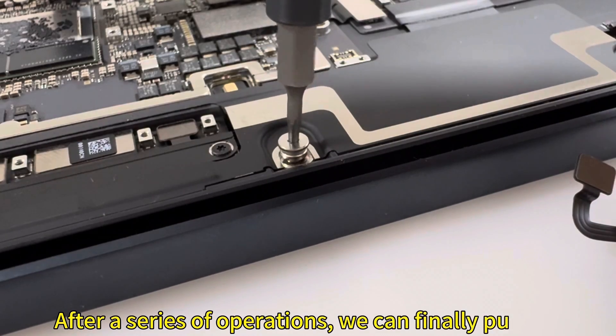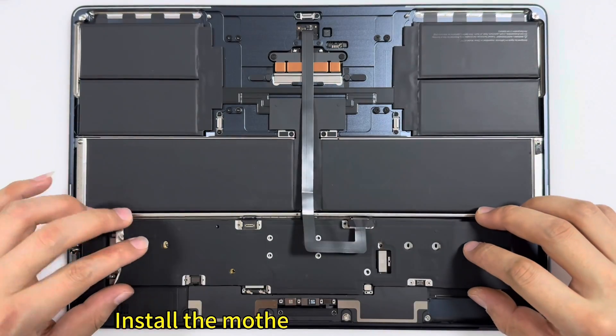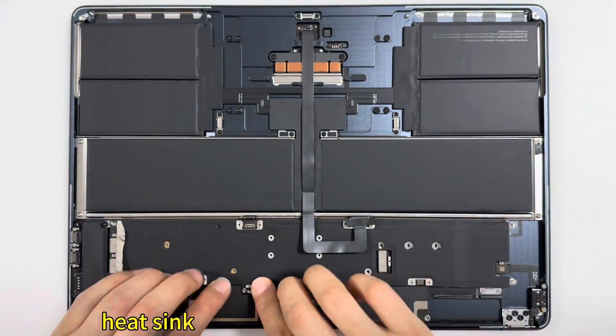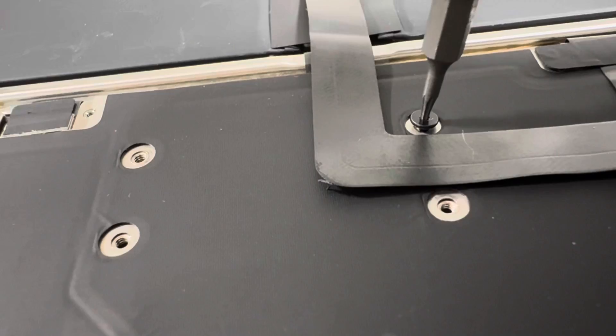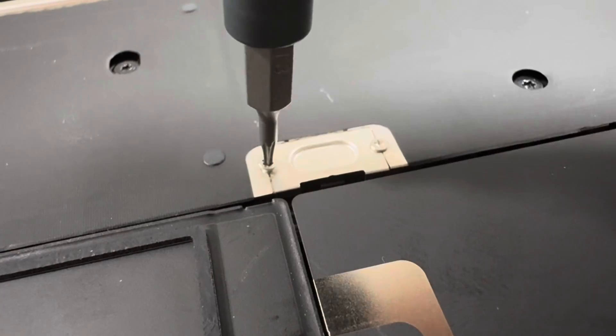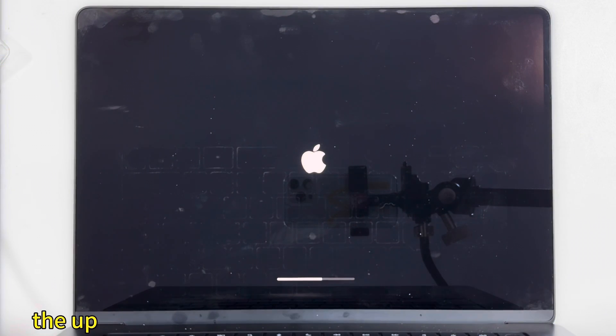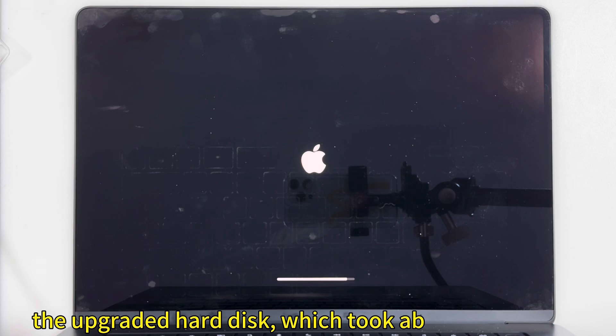After a series of operations, we can finally put the motherboard back into the case and perform a flash test. Install the motherboard fixing screws, shielding unit, and each interface cable. Then we used another MacBook to flash the upgraded machine with the new hard disk, which took about 20 minutes.